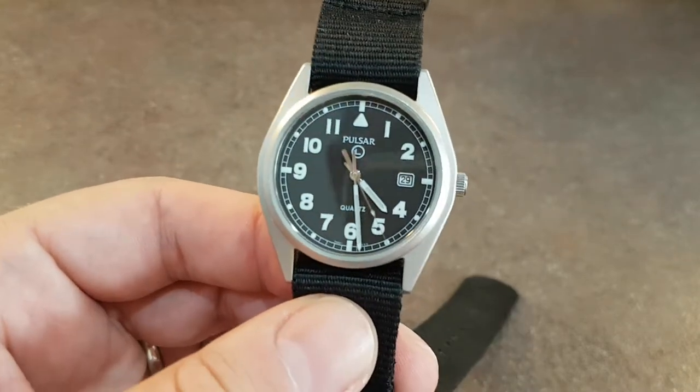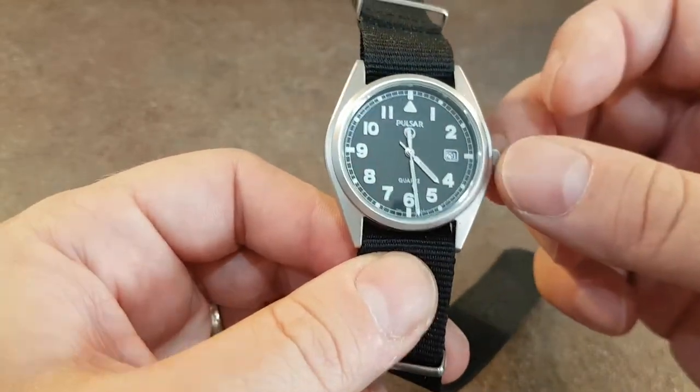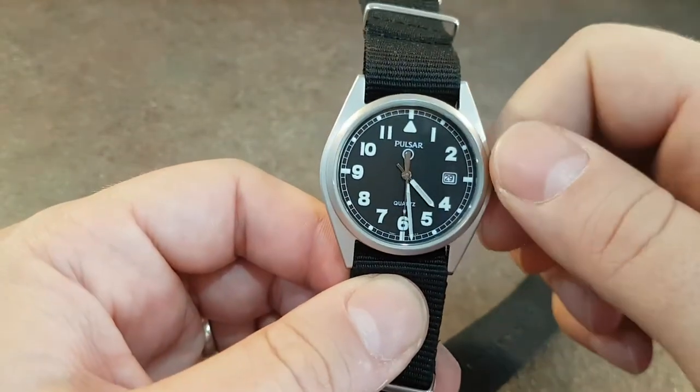Hello watch fans. Berthier Watches here. This time for you we have a Pulsar, commonly known as the G10.